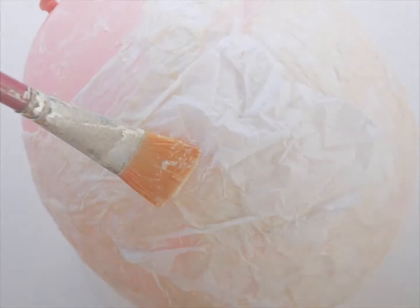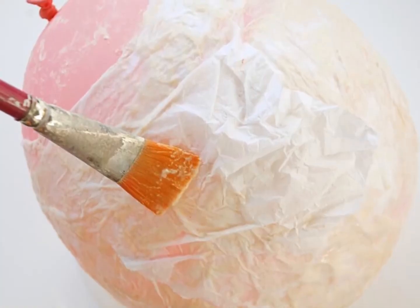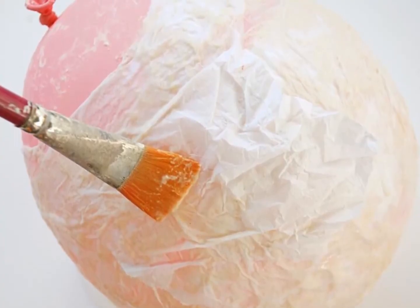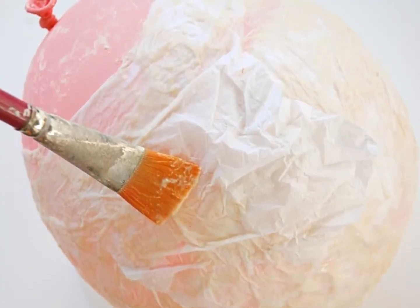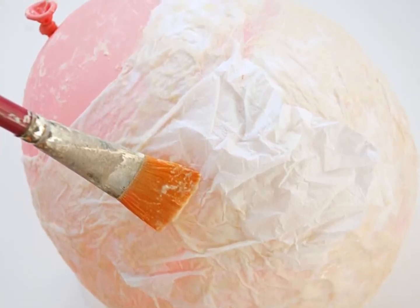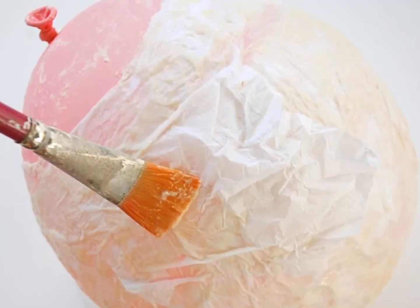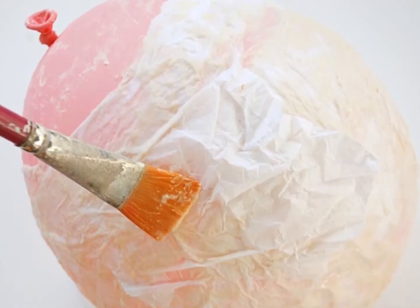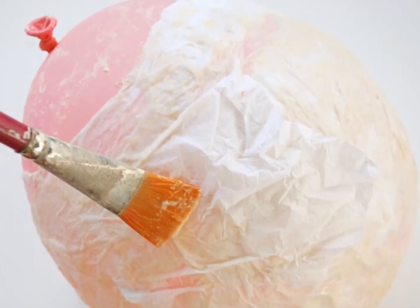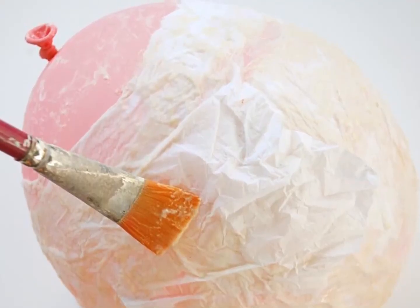Tissue paper. Once you have the base layer down, you'll need to add layers of tissue paper on top. Because tissue paper is so delicate, it's best to apply the paper with paste using a brush. If the under layer has dried, add a bit more paste with the brush and place a piece of tissue paper on top. Then cover the tissue paper gently with another layer of paste. Continue building up layers until you have about three layers of tissue paper on top of the base layer.